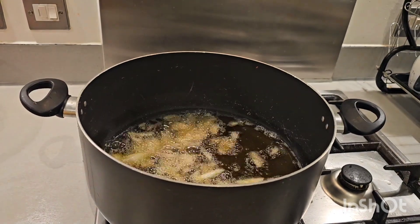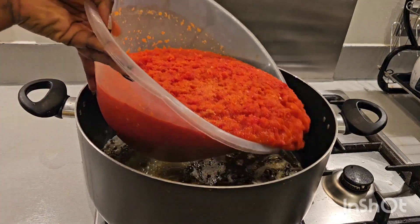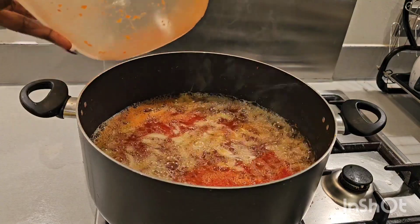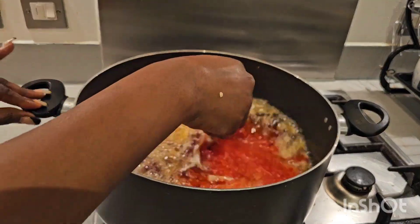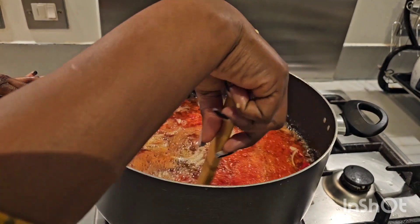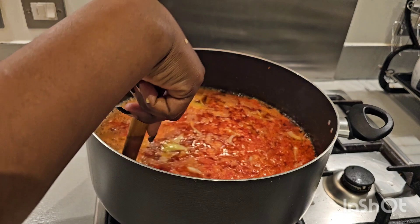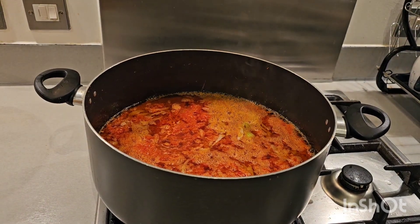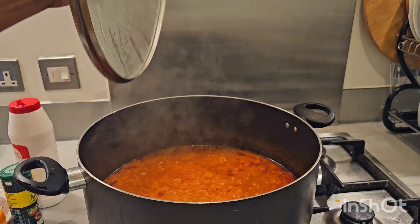In here I've blended my pepper, ginger, and garlic. I'm going to be adding it in. Remember, we are not making use of tomatoes — it's all about pepper stew. I know people will wonder if that's possible, but yes it is! We're going to allow this to fry for another 30 to 45 minutes.